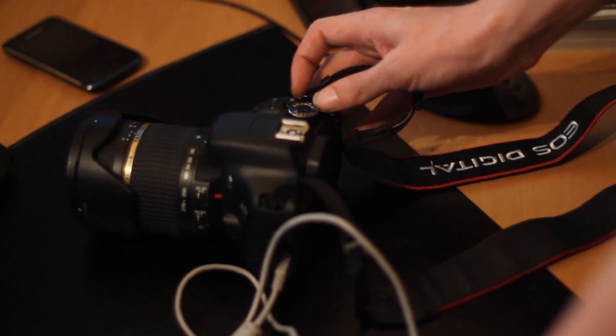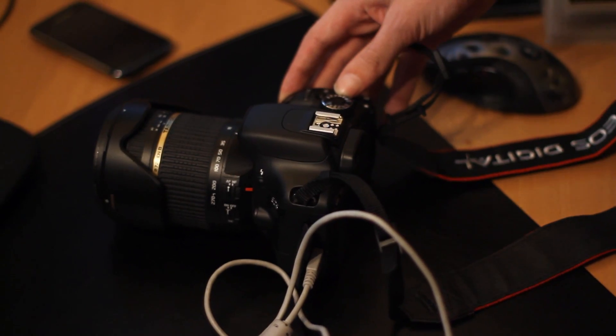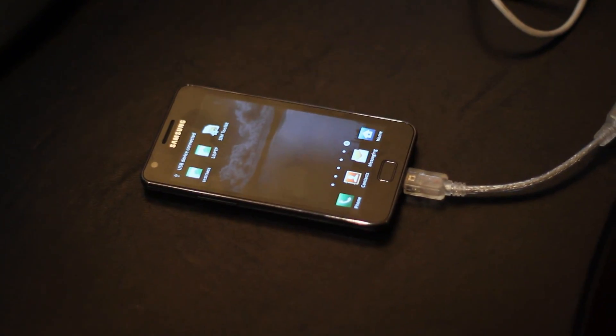The device noticed it has a USB host cable connected. Let's turn on the camera. It notices the camera as well.